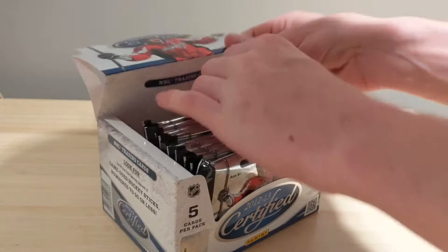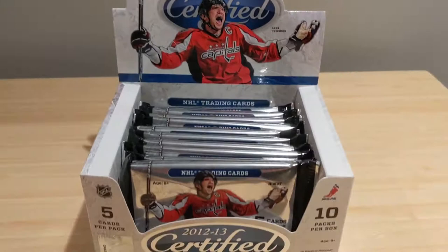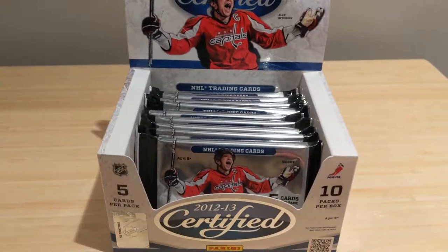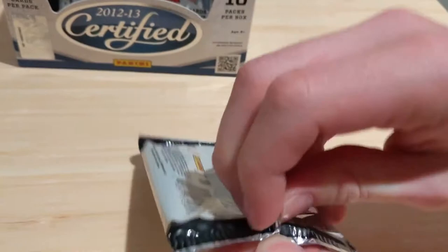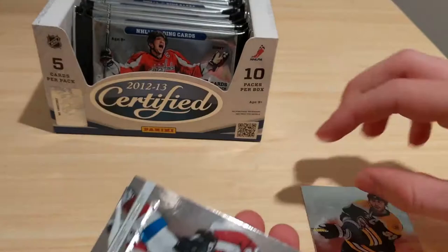His pack: Nazem Kadri, Sbuflin. A metal universe card — Jacob Voracek, Jonathan Huberdeau — and a decoy. Wayne Gretzky and Shane Doan. My pack: Adam Henrique, Arian Kessler, Sid Crosby, Flair Showcase insert, Benn, Getzlaff and Corey Perry. His pack: Nick Ritchie, metal universe cards of Nick Ritchie. We've gotten one hit so far out of our three promised hits and no patch autograph yet.